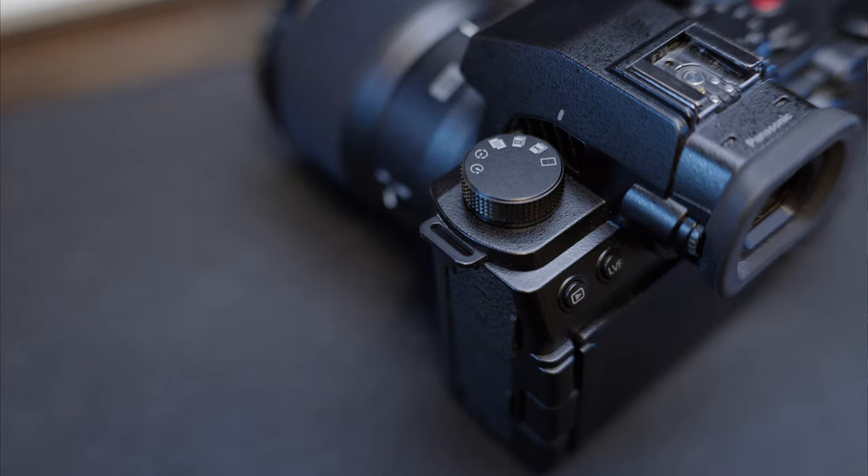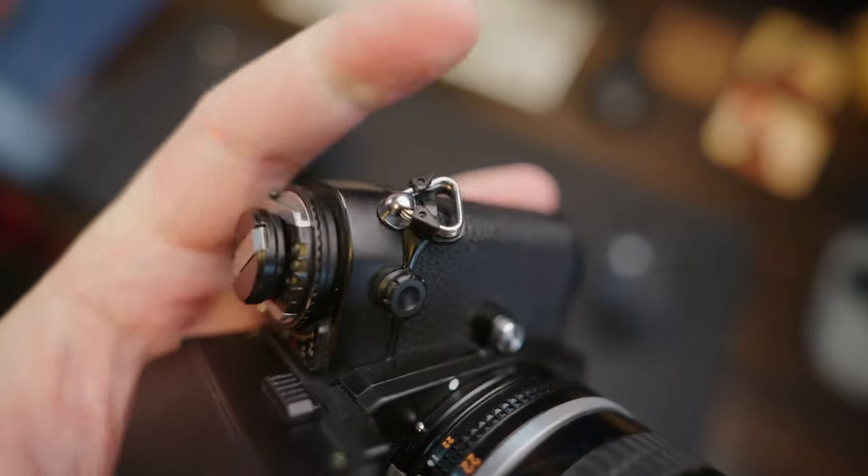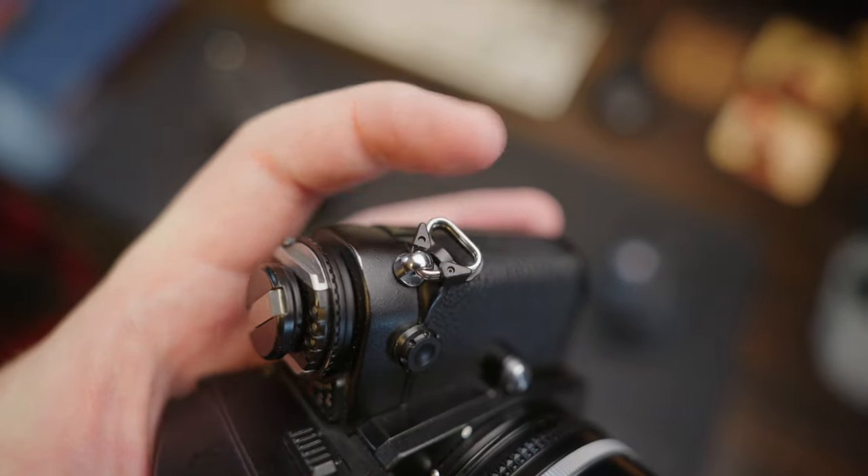Something they updated on the body that I really like is it has proper strap brackets. Take note, other camera makers like Nikon — stop putting those stupid wiggly triangular pin brackets on your cameras, especially if they're supposed to do video. Panasonic listened to customers saying the old design was irritating and put these on. They're pointing in slightly different directions but it really doesn't make any difference. I really appreciate that change — it's a great upgrade.